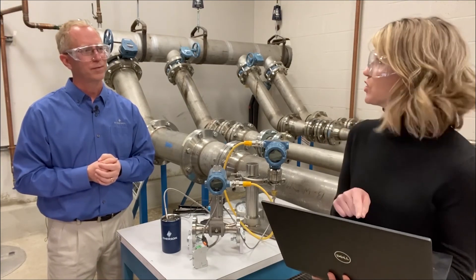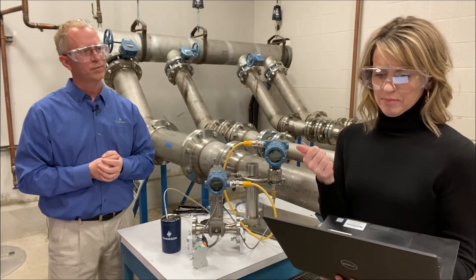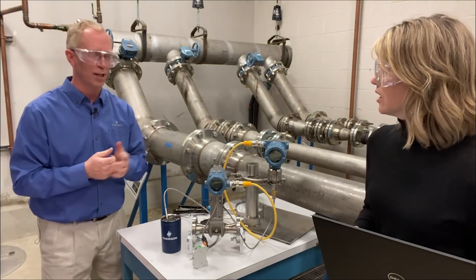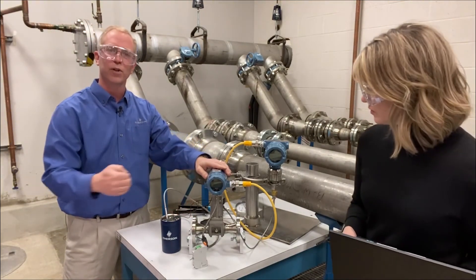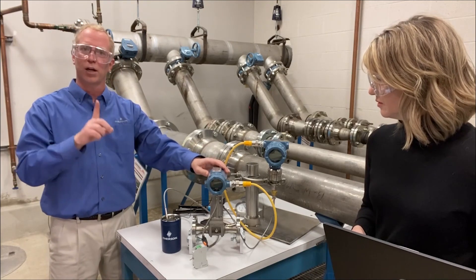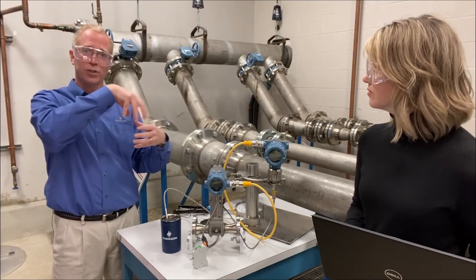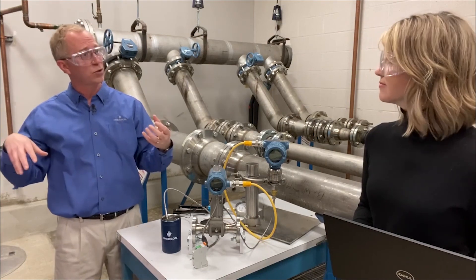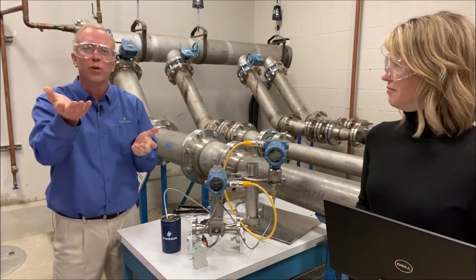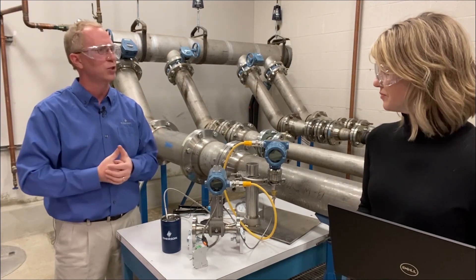Question: where should the pressure transmitter be mounted relative to the vortex flow meter? Downstream is the right place — it won't interfere with the shedder bar. Vortex technology uses a shedder bar inside the pipe, and flow rate creates vortices as it comes around that bar. Mounting upstream can create disturbances and have detrimental effects on measurements. Go about six pipe diameters downstream for the pressure input — for a one-inch pipe, that's about six inches downstream — usually close enough to the device to find a pressure port.